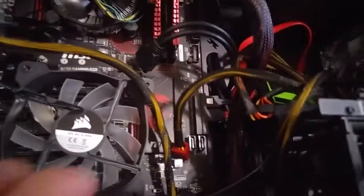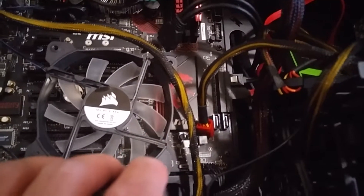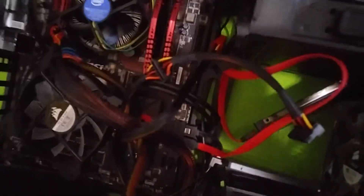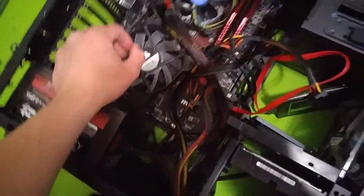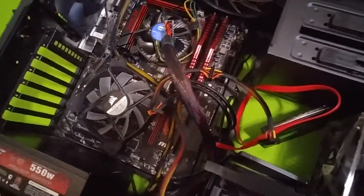Taking off all the connections from my hard drives and SSDs. This looks like a freaking mess — it looks so whack right now. Oh my gosh, holy crap.